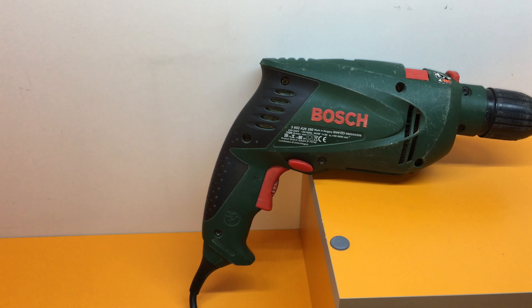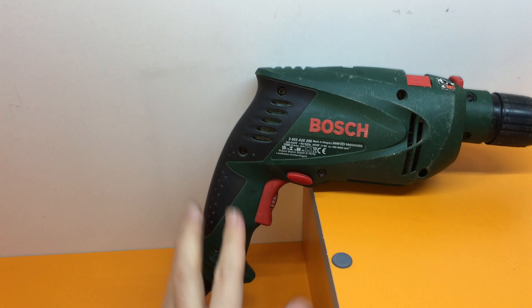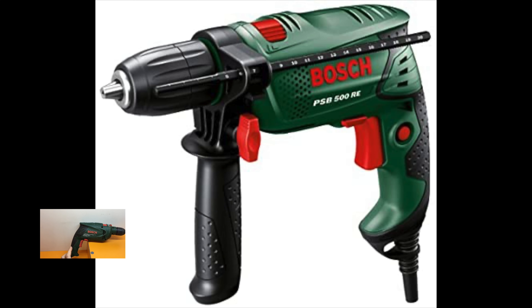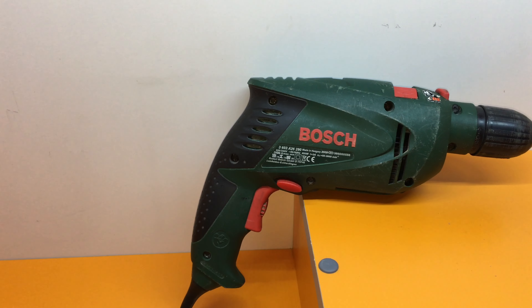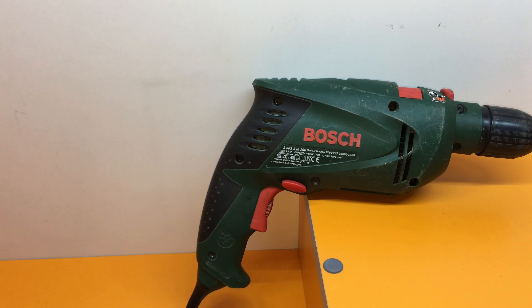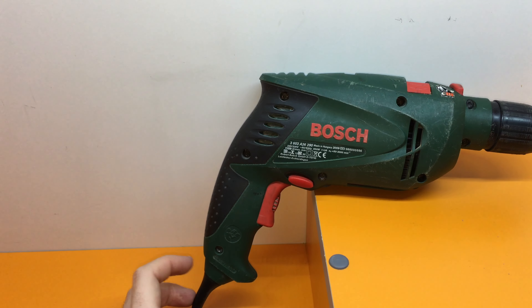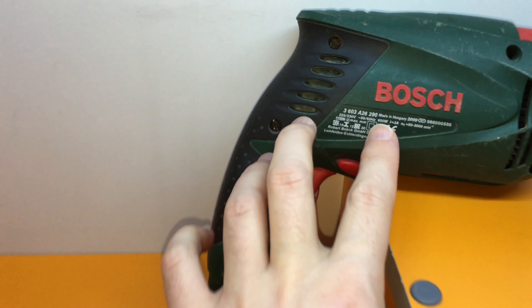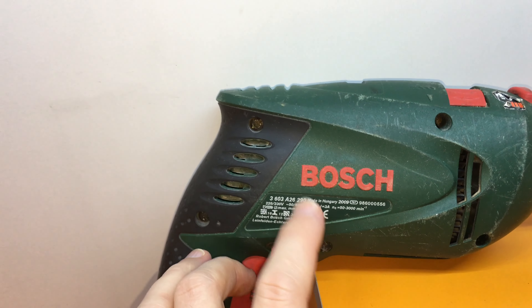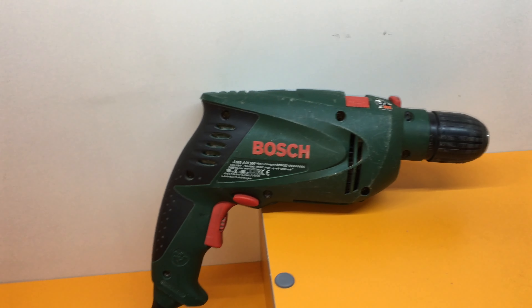12 years ago I was choosing between two models: the Bosch PSB 500 and the Bosch PSB 650 RE, which is the model I have here. As you can see on screen, the PSB 500 looks similar to my 650, but I chose the 650 RE — the RE standing for the motor — with 650 watts output.